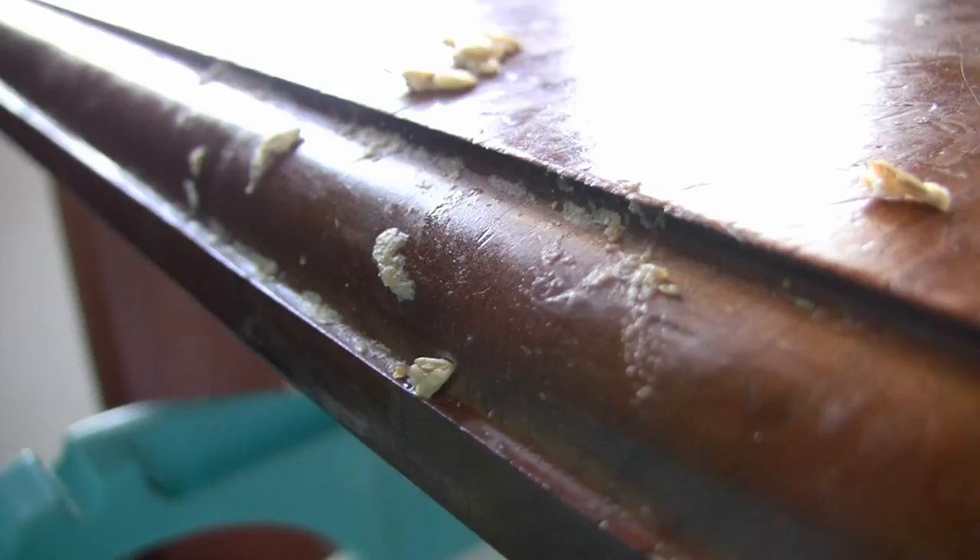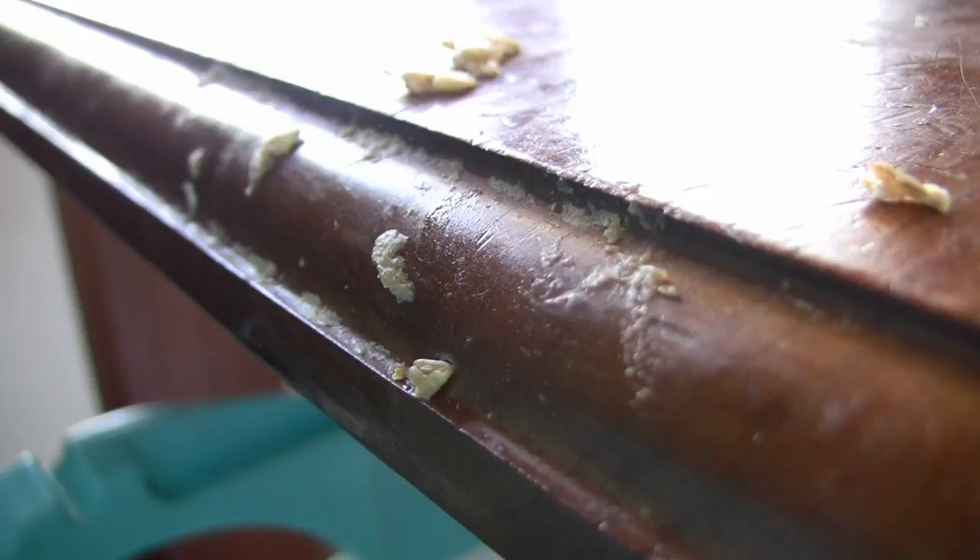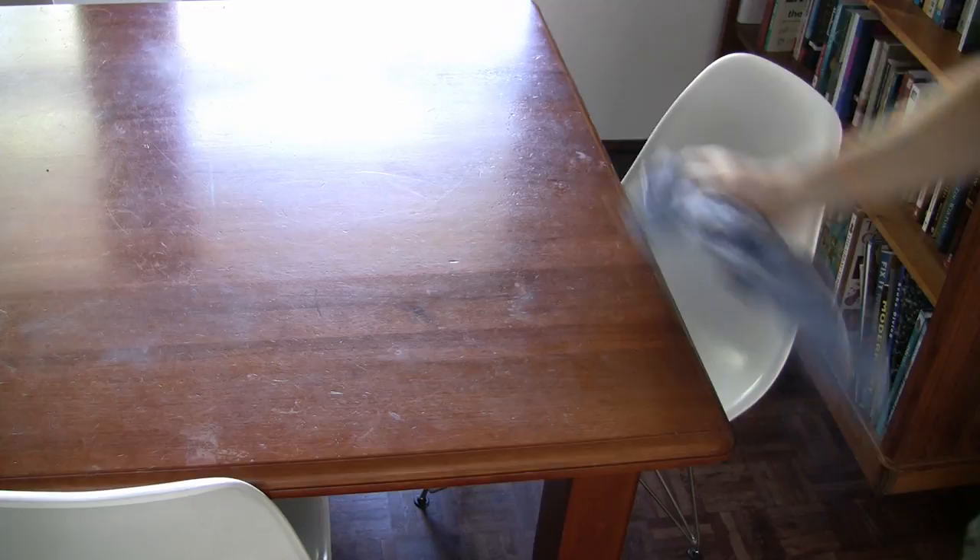So part of the project today will be to remove that bevel. We'll also reseal the table after we've sanded it back. The natural polish.